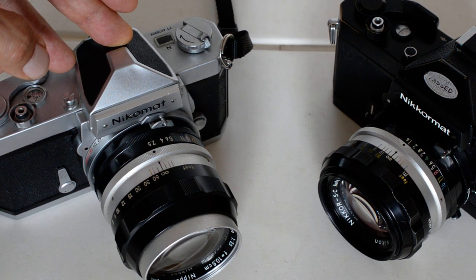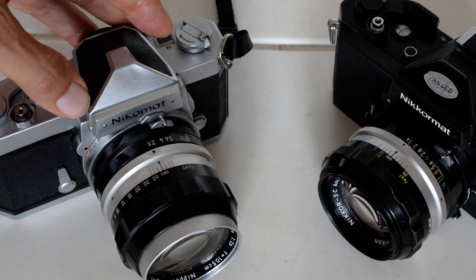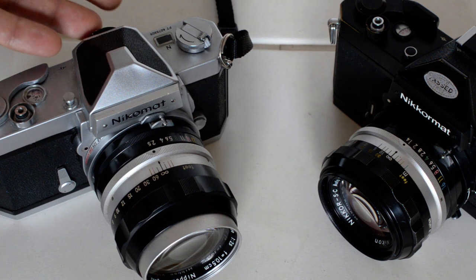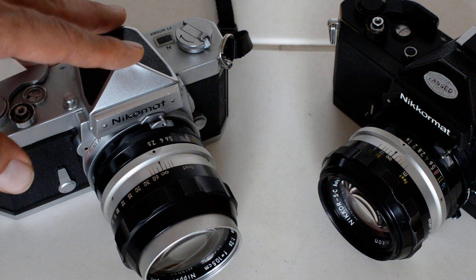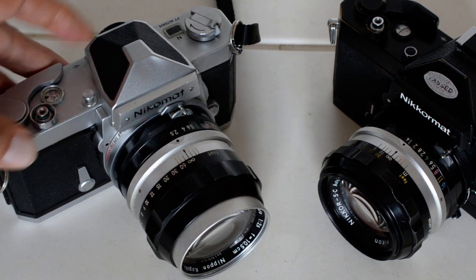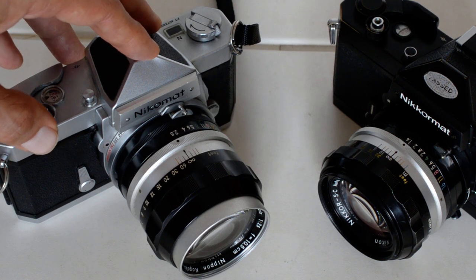The other model introduced in 1965 was the FS. The FS was merely an FT without a light meter — no meter coupling, no battery issue, simply a meterless Nikromat. Nowadays the FS is worth more than either the FT or the FTN because there weren't very many made. It was not particularly successful, not many were sold, and so today they are sought after by collectors. The meterless FS is actually worth more on the collector market than the FT or FTN.